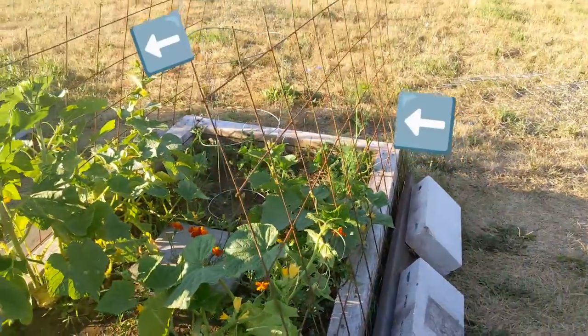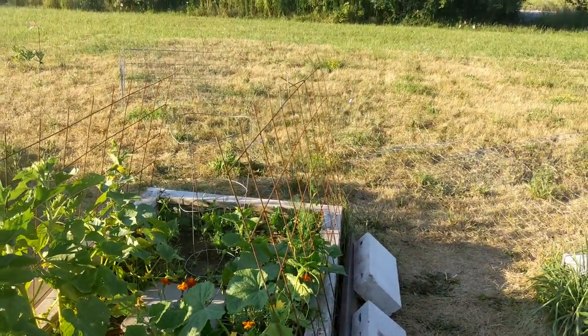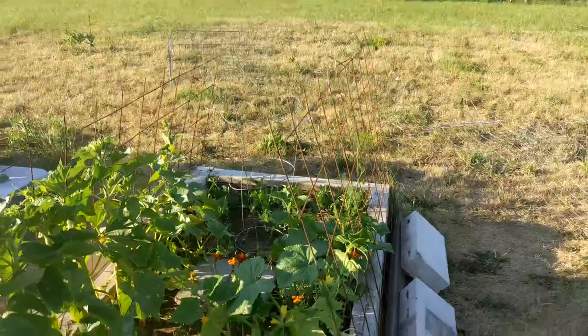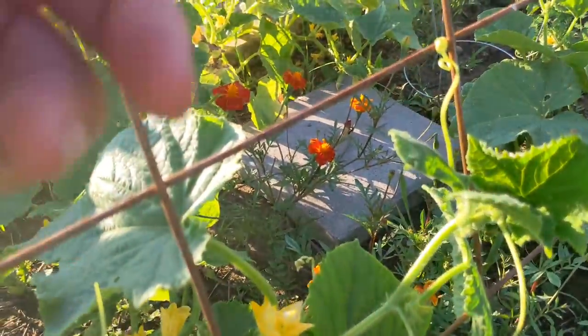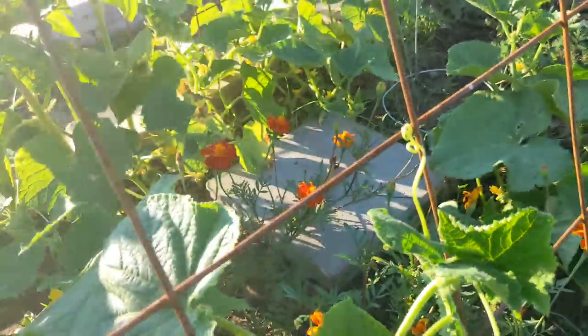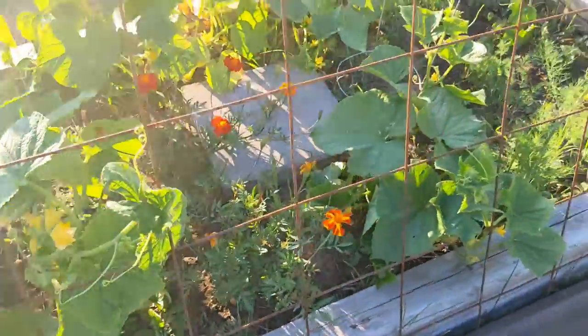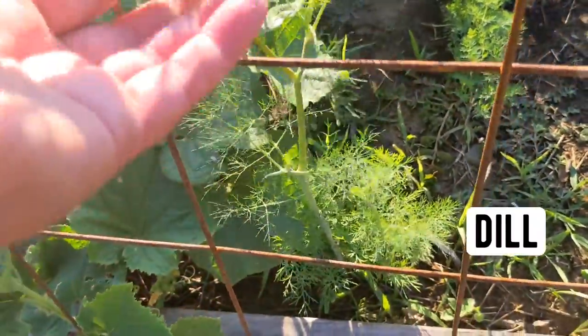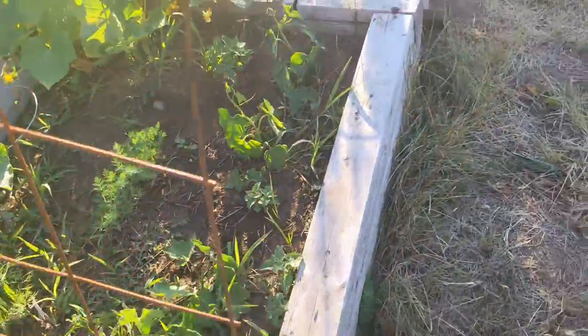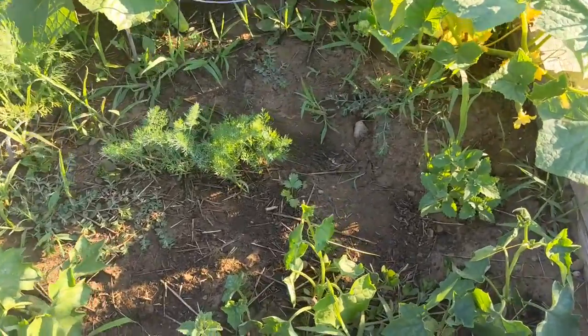I did just put these panels in, and I've got another panel that I'm going to hoop over the top, so these will just grow right up that. Cucumbers are amazing because they have these lovely little tendrils that will connect to just about anything. Throughout this area, I also have a lot of dill coming up.